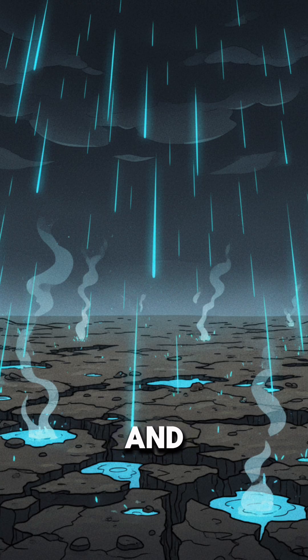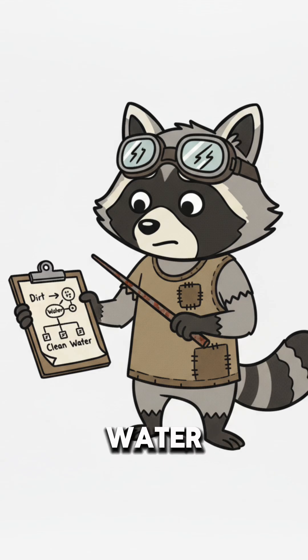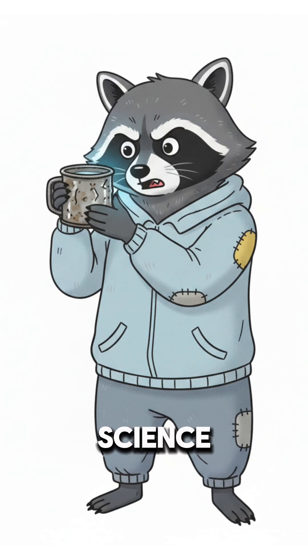If the water looks clear and doesn't hiss at you, congrats! No bottled water? No problem. Just trash, panic, and science keeping you alive another day.